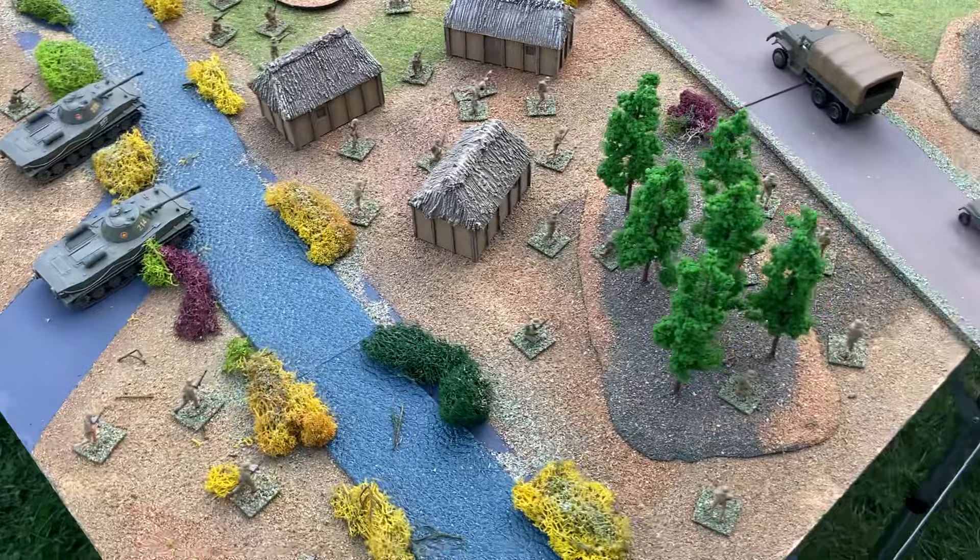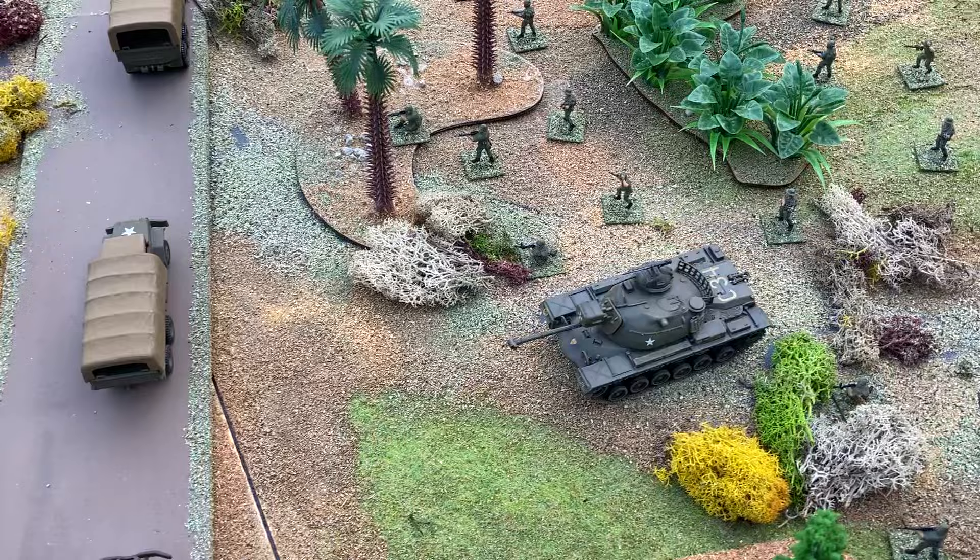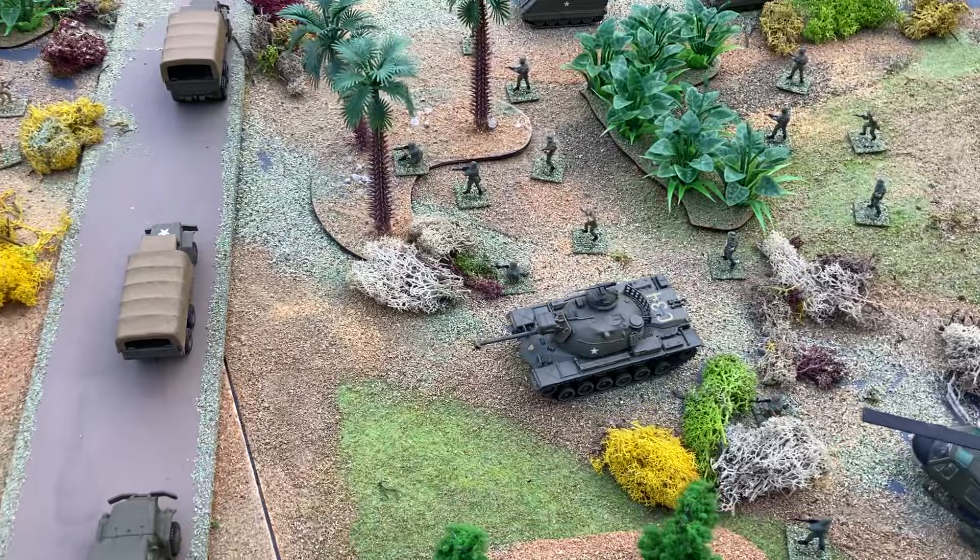The North wanted to reunite Vietnam using military force. America supported the Republic in the South, providing military support. During the 1960s, the war escalated.